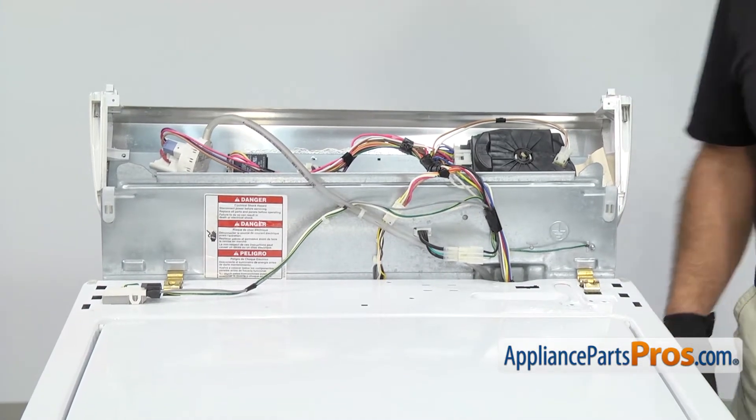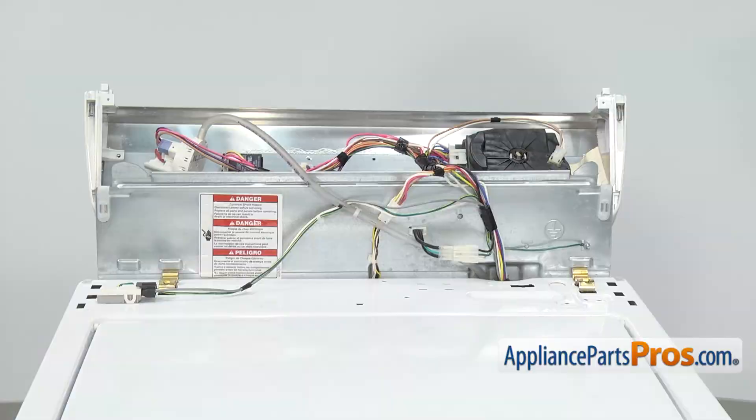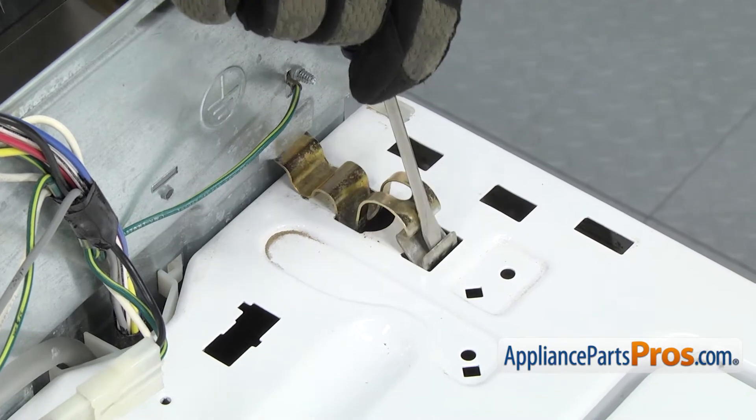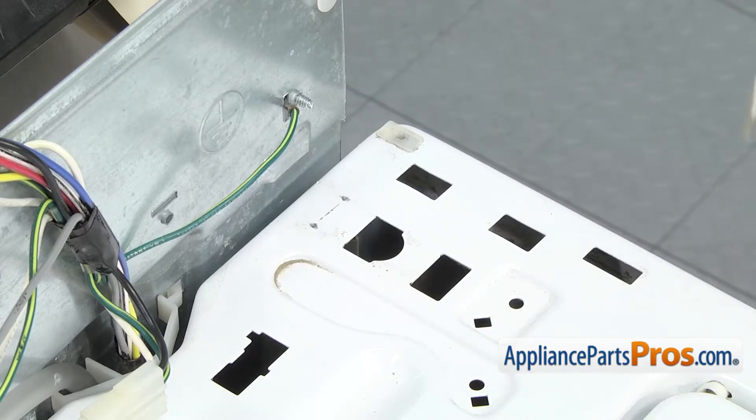Then we can come around front and we have to take out these two gold locking tabs that hold the cabinet to the back wall. We're going to use a flathead screwdriver and just push down on it. Then you can flex forward so the clip comes out of the cabinet. Then you can unhook it from the back wall and pull it off the machine.